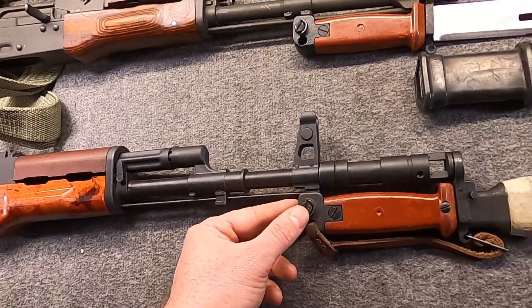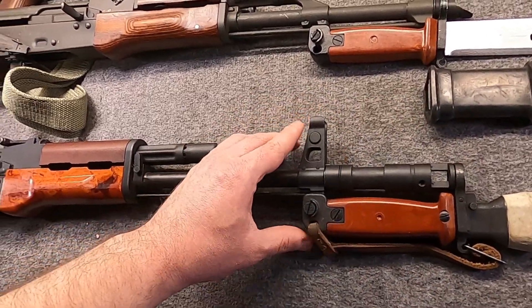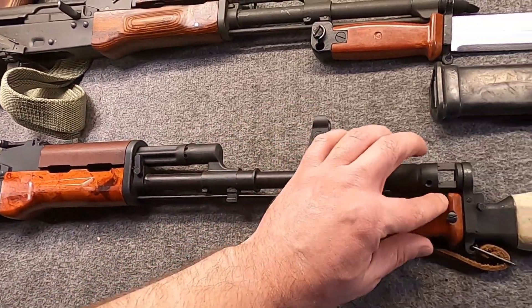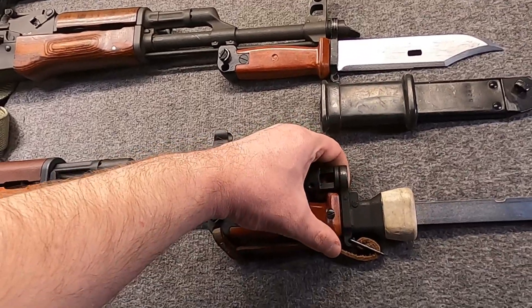Today I want to talk about another unique Polish bayonet — this one here on my Tantal. This is the WZ 85 training bayonet.